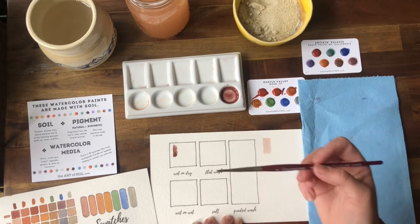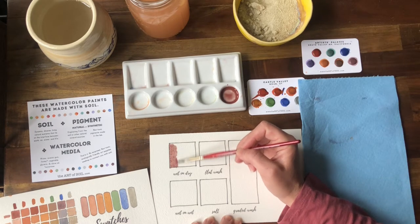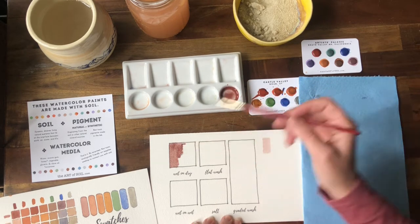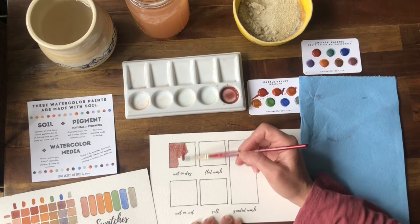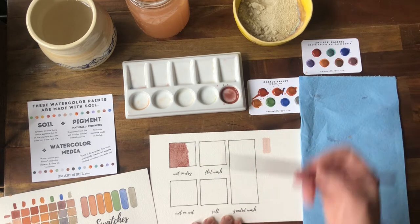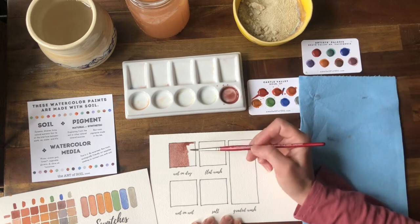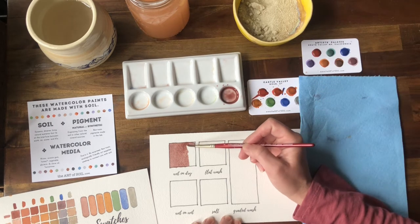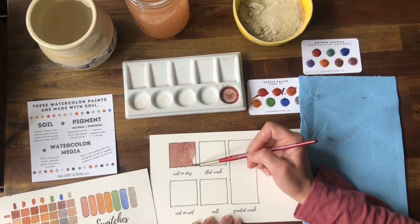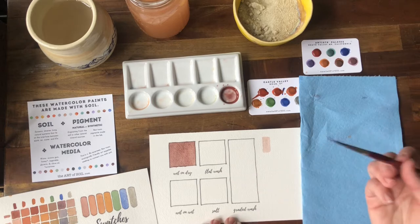So with wet-on-dry — my wet brush on dry paper — you see how the paint isn't really traveling over the page. It's pretty much sticking where I've placed it with my brush. It's not exploring the page the way it does with wet-on-wet. As I add more pigment, it's only traveling where I've already painted, where the paper is already wet. This gives you a finer degree of control, and it's great if you're working with details or painting a small area.